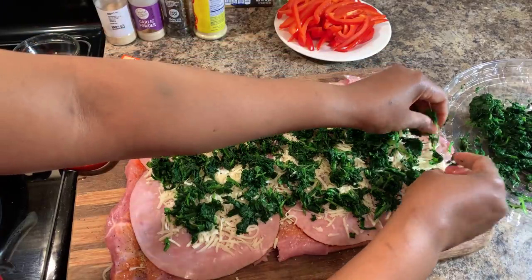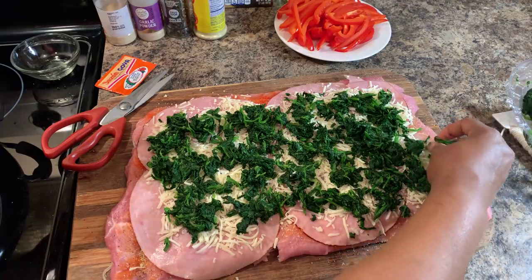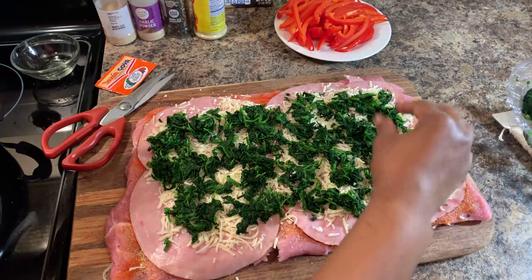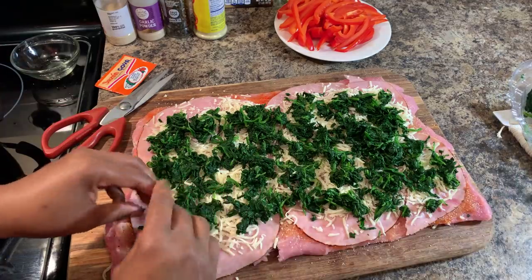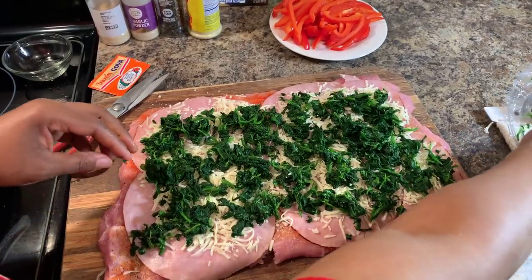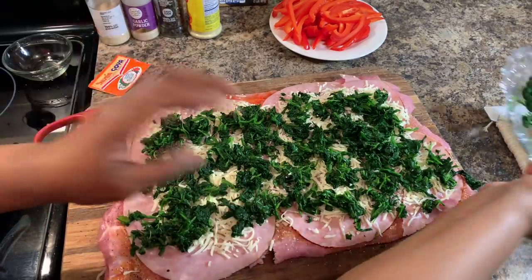You can always use roasted bell peppers from a can if you'd like. Honestly, I looked at them and it was a little tiny jar for five dollars — I'm not doing that. I want a fresh bell pepper and call it a day.